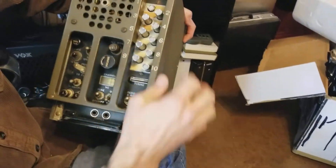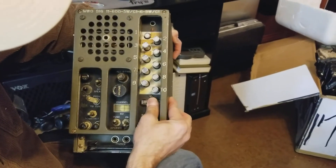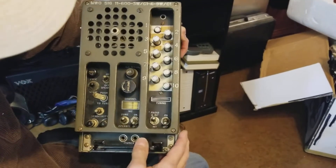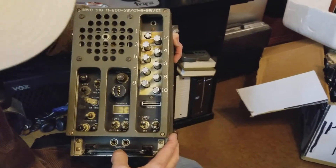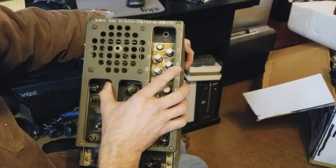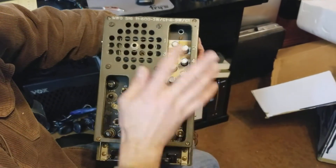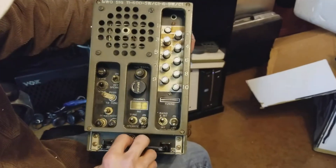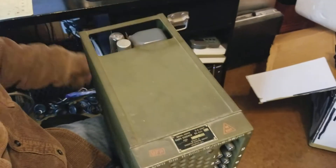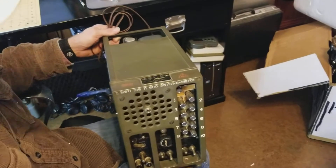Here's the front. It has 10 preset channels but also allows for manual tuning. It looks like the speaker is gone, but it has a two watt audio amplifier for a speaker, or you can plug headphones in. I'm going to test out the tubes with the tube tester before I fire it up.